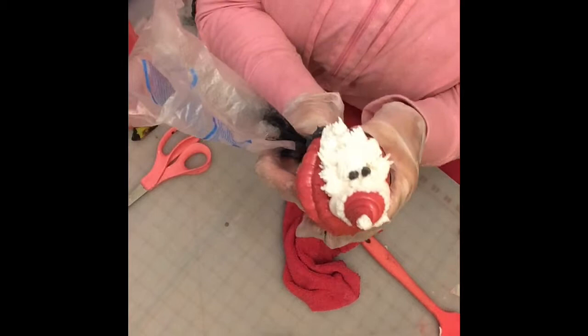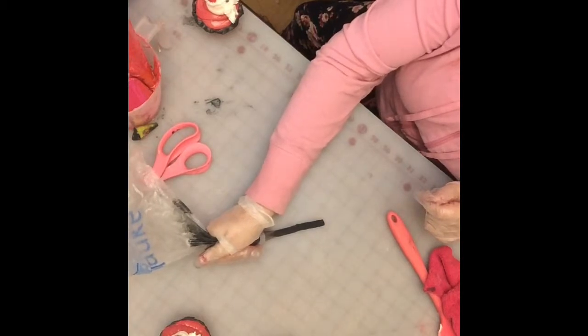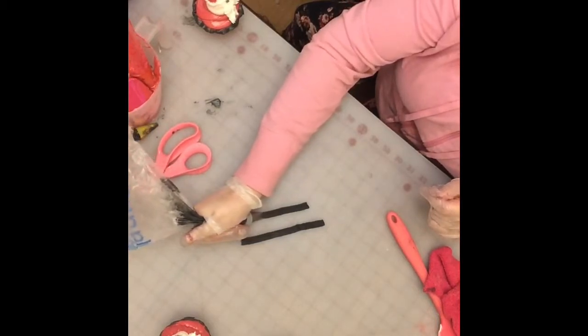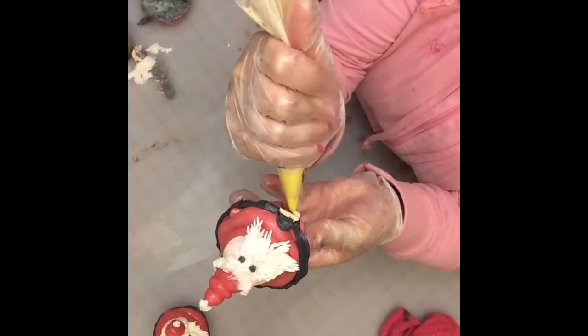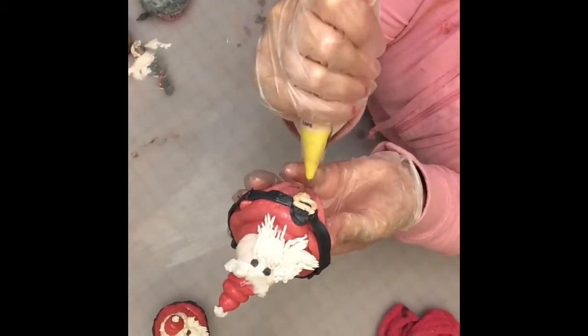My hands were a little shaky filming and turning at the same time, but when you pipe with this tip, ideally you keep your bag at a 45-degree angle, apply even pressure, squeeze and drag the bag simultaneously — that gives you nice even lines. For the gold belt buckle, I added gold mica to my white soap base, but I've noticed gold micas in whip frosting tend to just look yellow, so I'm going to pipe it first and then dust it with mica afterward to get a shimmer.